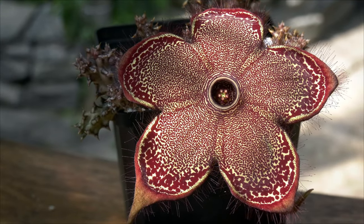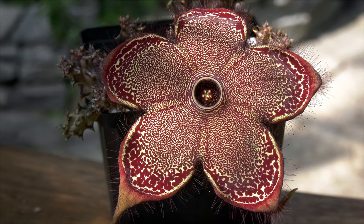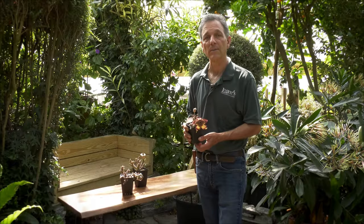Thank you for watching today. There's a little bit of information on one of our bizarre and wonderful dryland plants. If you'd like more information, visit us at logees.com.